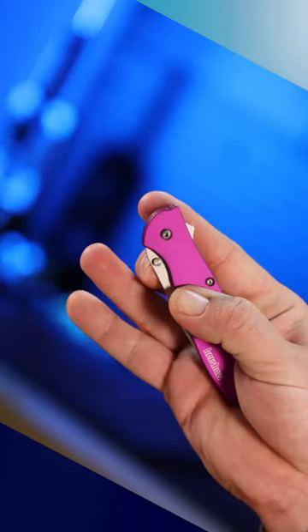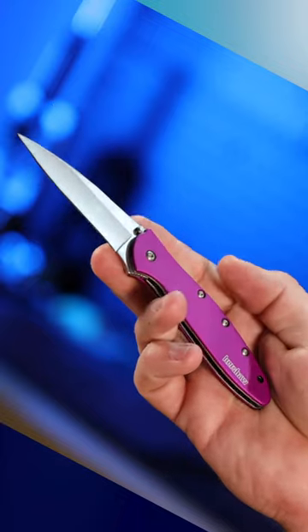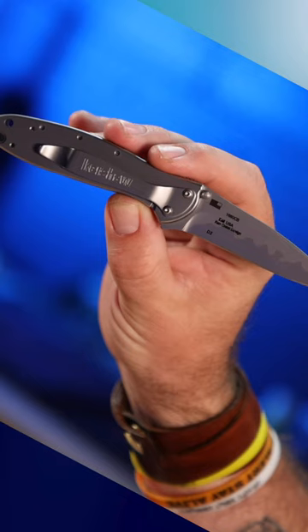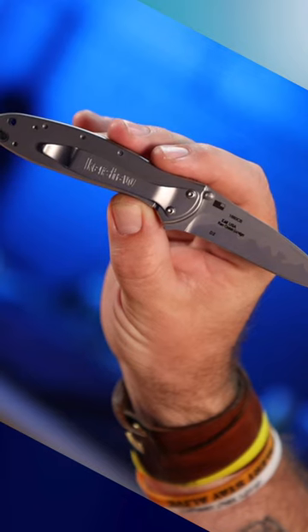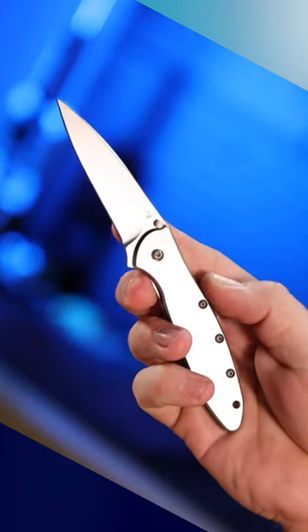The Kershaw Leek is a classic folding knife that has been a staple of the knife world since its introduction in 1998. The Leek was designed by knife designer Ken Onion and is produced by Kershaw Knives. Ken Onion is a renowned knife designer who has won numerous awards for his innovative designs.